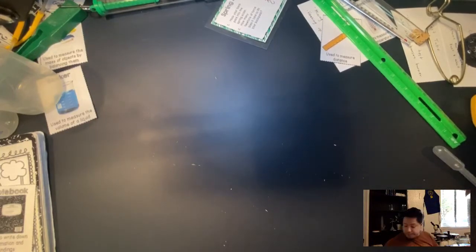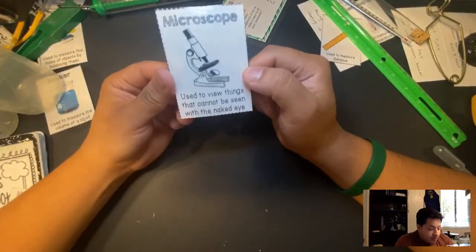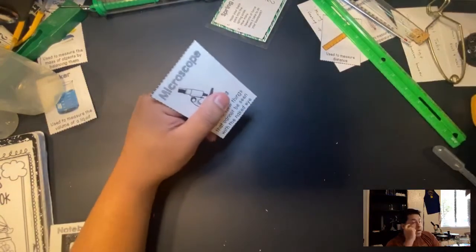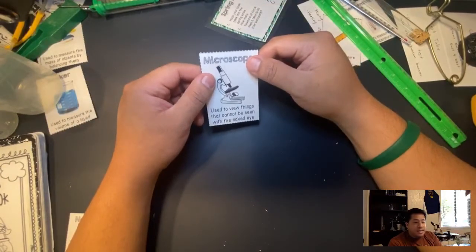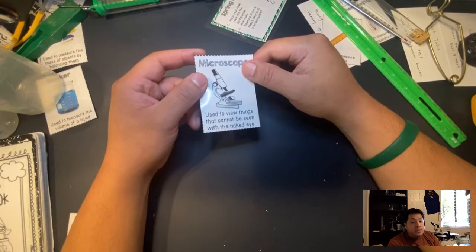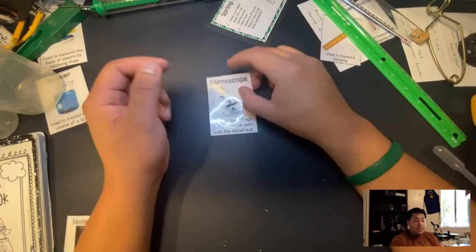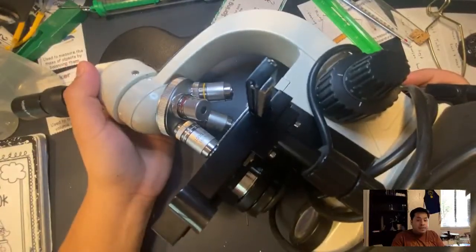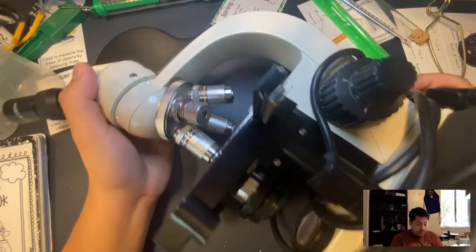Next — a microscope, used to view things that cannot be seen with the naked eye. Some things you can see with your eye, but microscopic things you cannot, so you must use a microscope. I actually have one here — it's really big and heavy. It's an electrical one that I can connect to my laptop.